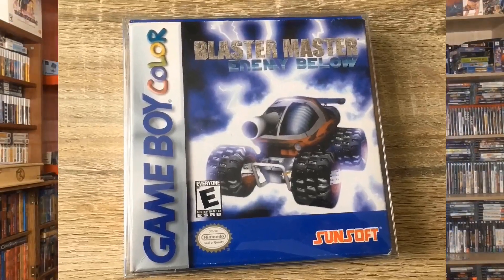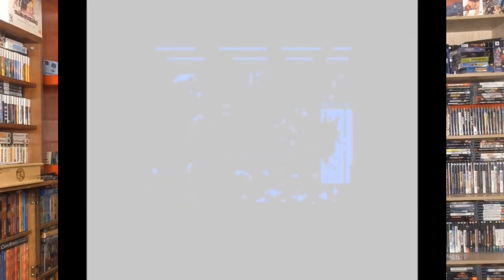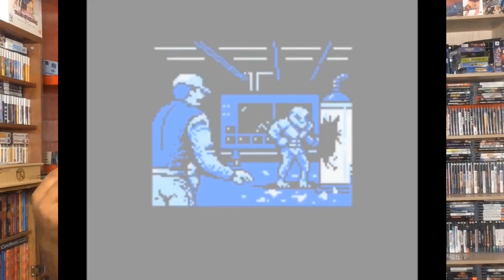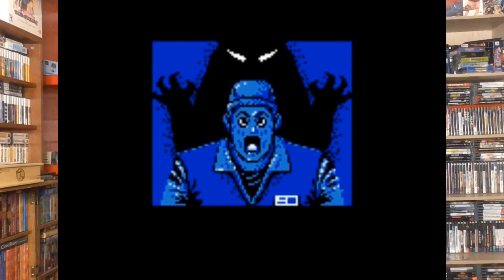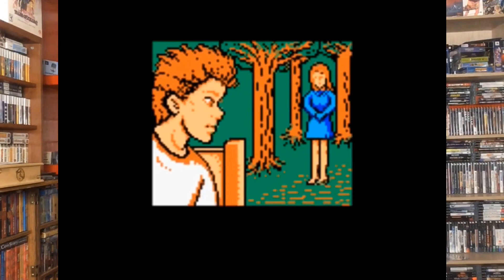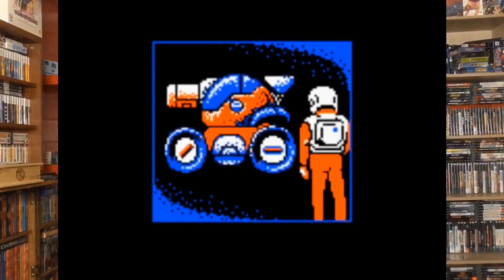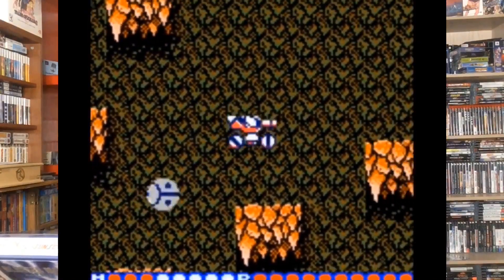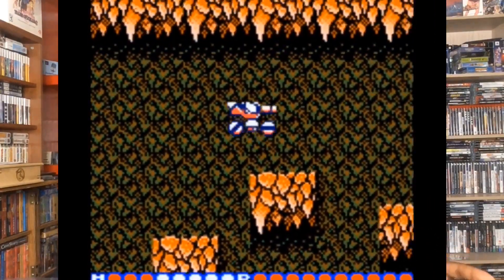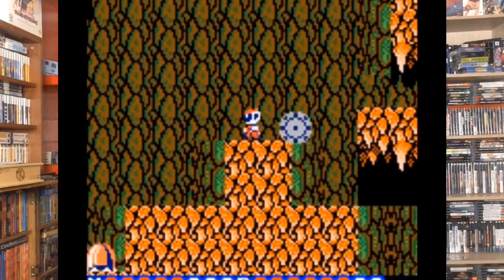I got some Gameboy games, and the first one I want to talk about is Blaster Master: Enemy Below. I'm really into the Blaster Master series — my favorite is Blasting Again on the PlayStation. Part one was actually remade on the Switch. One of the reasons I picked this up was because I think they're going to release a physical for the Switch version — it's DLC right now. I wanted to make sure I had this game before it got a physical, because when games get physicals everybody starts looking for the sequels and prequels in box. This game has its own story, and it looks like it plays really well. Very excited to have this in the collection.